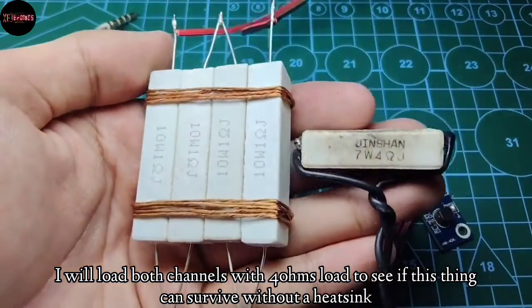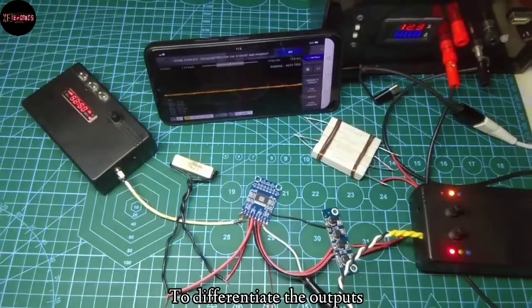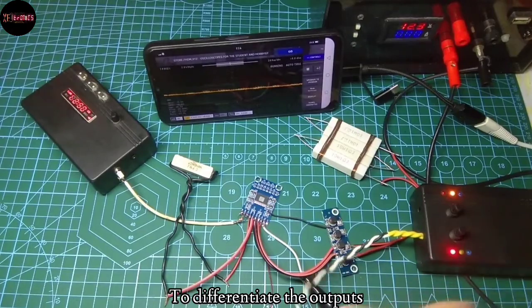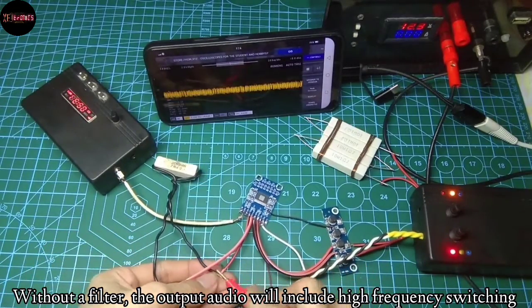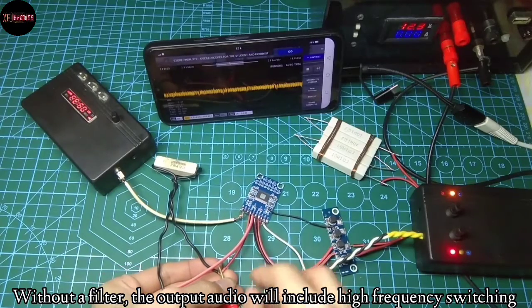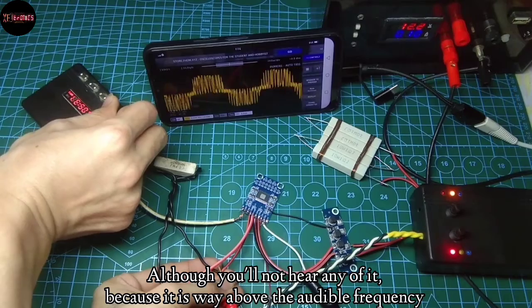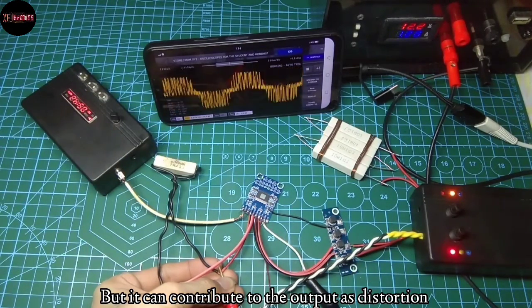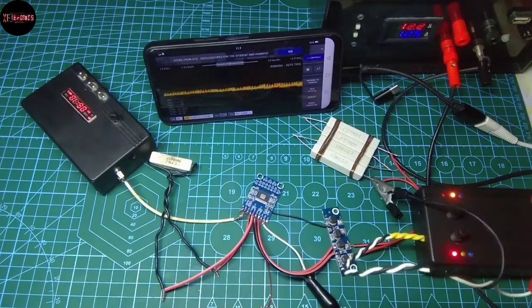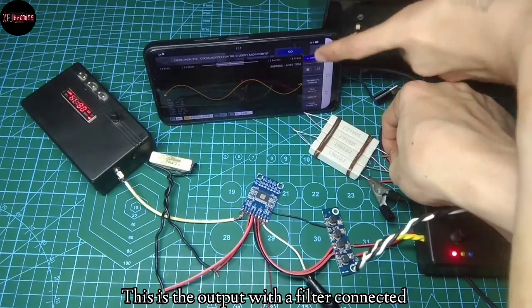I will load both channels with a 4 ohm load to see if this thing can survive without a heatsink. To differentiate the outputs: without a filter, the output audio will include high-frequency switching. Although you won't hear any of it because it is way above the audible frequency, it can contribute to the output as distortion. This is the output with a filter connected.